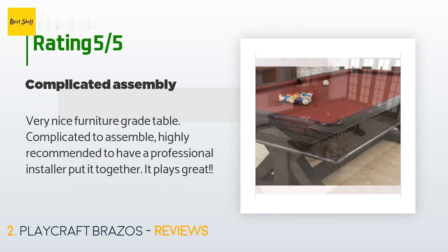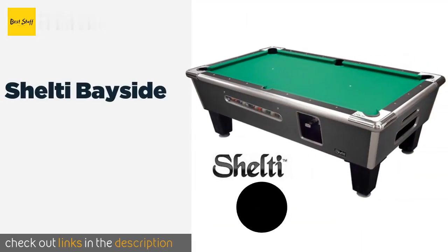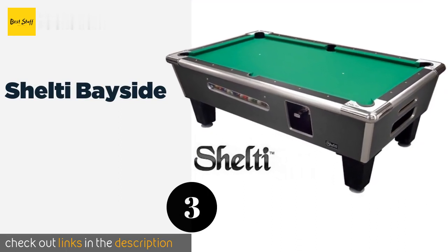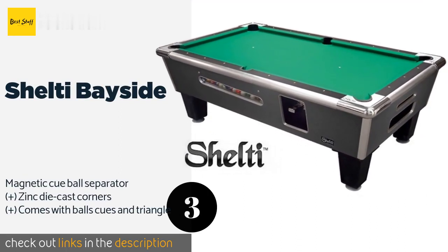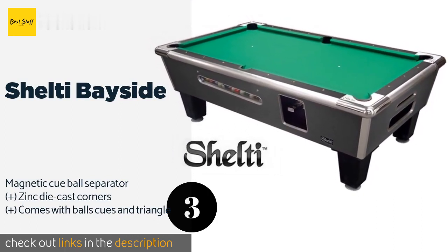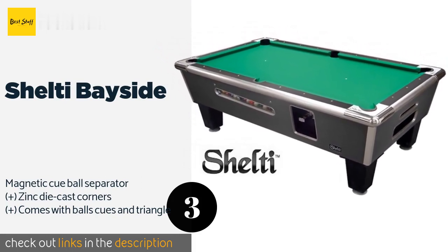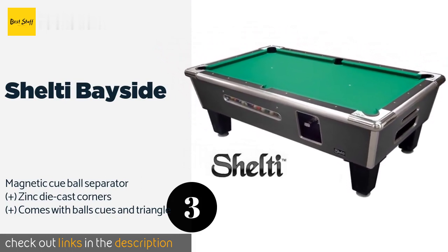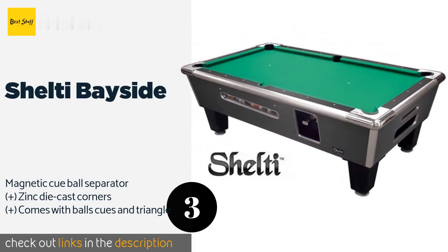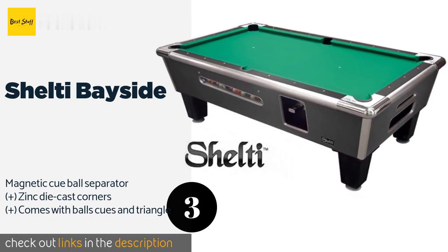The next one is the Shelty Bayside. For business owners looking to add a new attraction and revenue stream to their establishments, the Shelty Bayside is coin operated and equipped with a dollar bill validator. Its one-piece slab of slate is measured for flatness to within one one-hundredth of an inch. This product is available on Amazon for $4,099.